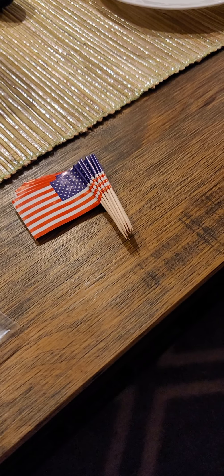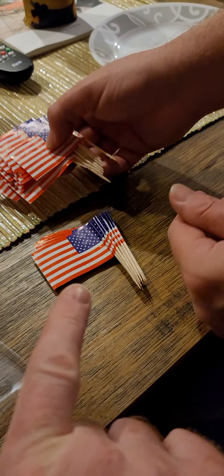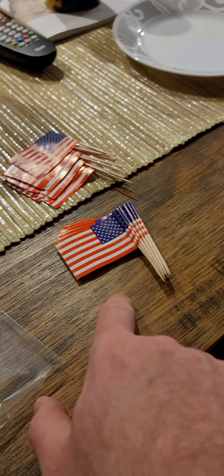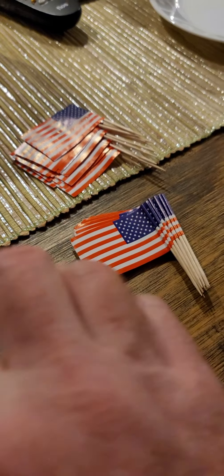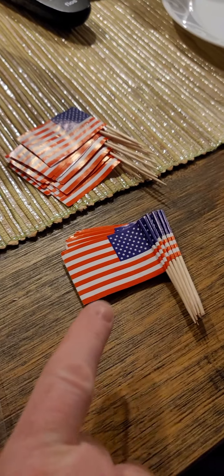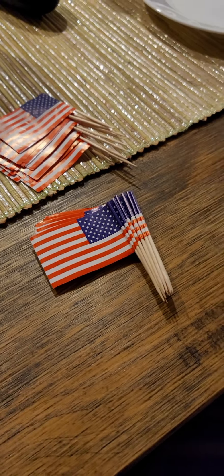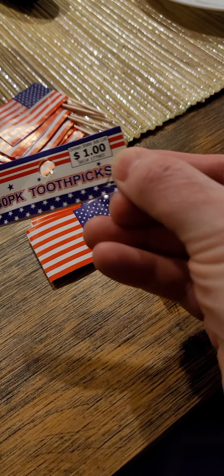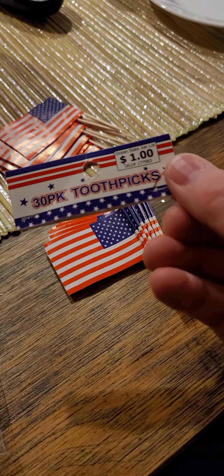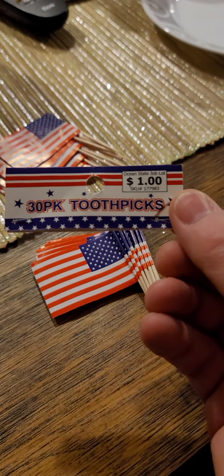So do we want to count them and make sure there's 30? No, we don't have time. There's only 15 in that first half, so I'm not sure. What I'd like to do, Trevor, is — I brought some food, because even though it doesn't say 'food toothpicks,' you would assume toothpicks are for food or after food. So let's assume these are for food.